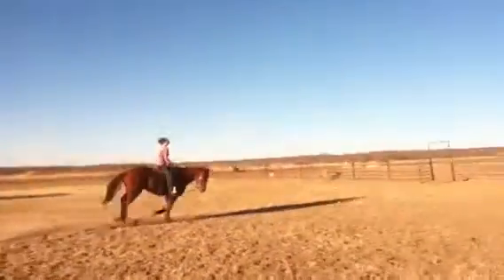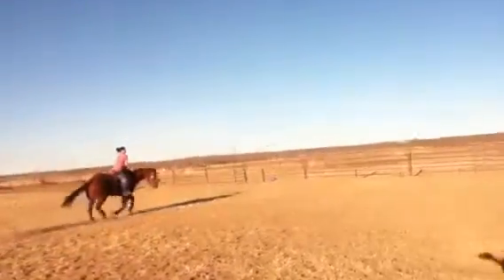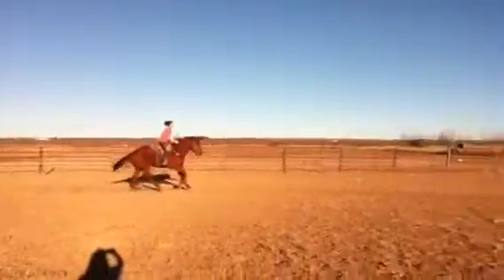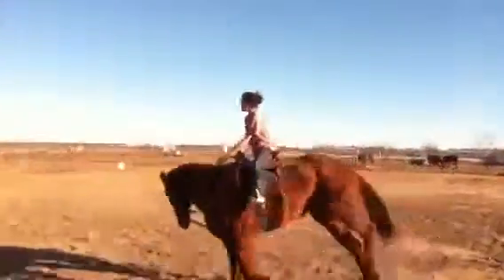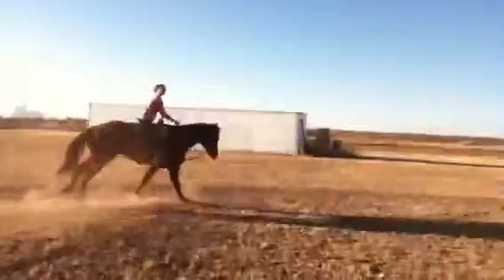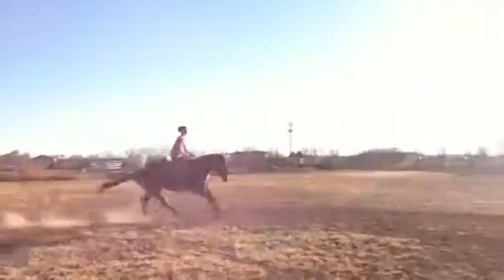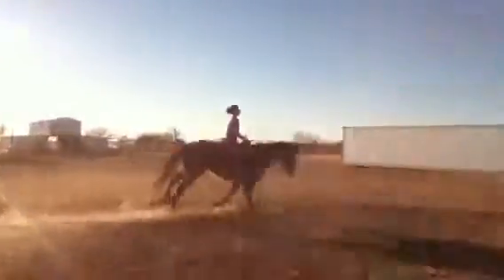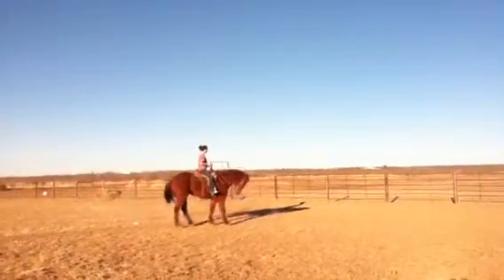Alright, do the same thing with the small circle. Alright, now make it tighter. Like ask him for it a little bit. Smooch to him a little bit and ask him for a little bit of speed. Kick him. Alright, now ask him to slow down a little. Alright, stop straight. Back up. Turn him around.